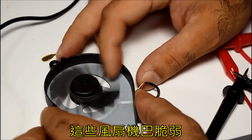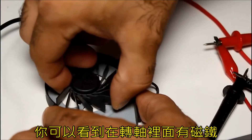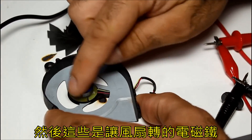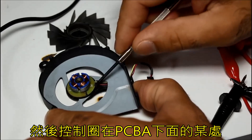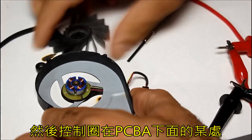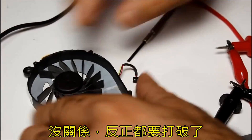Let's tear it apart. These blades are super fragile. You can see here that this is the magnet in the rotor, and these are the electromagnets that turn the fan. The control circuit is somewhere under that PCBA. Never mind, it's broken anyways.